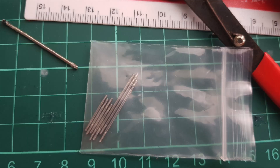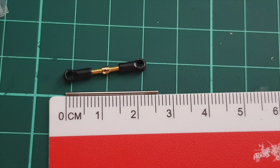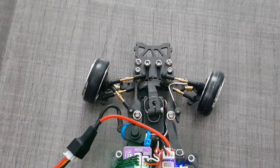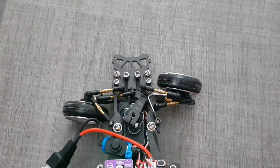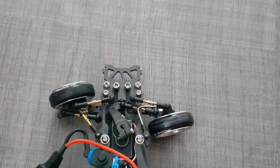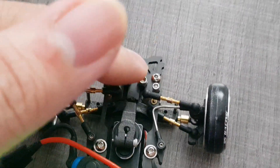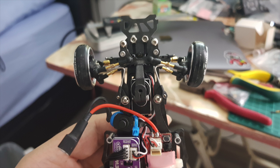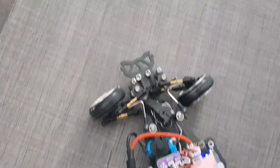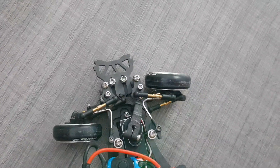What I did was use these Orlando spare links. There are short ones and long ones — the long ones measure about two and a half centimeters and are exactly the same screw size as the original Drift Art links. I took off the easy adjustable links, which are the gold colored ones, measured the length necessary, and bent the Orlando links to fit the original length.